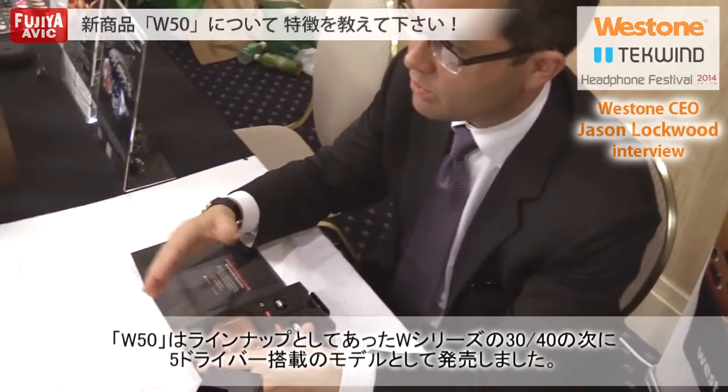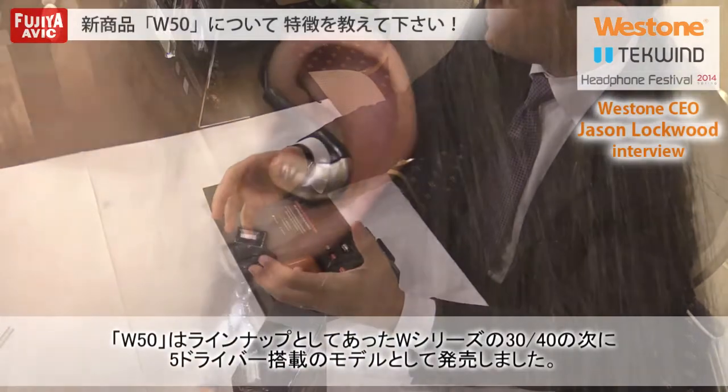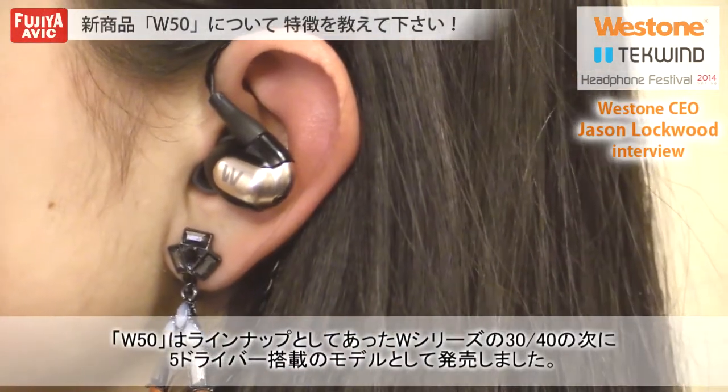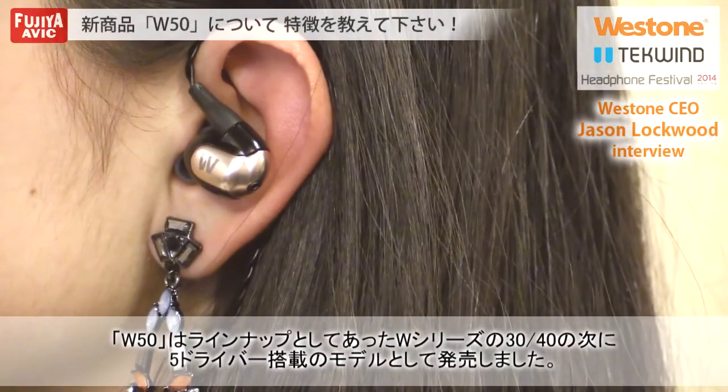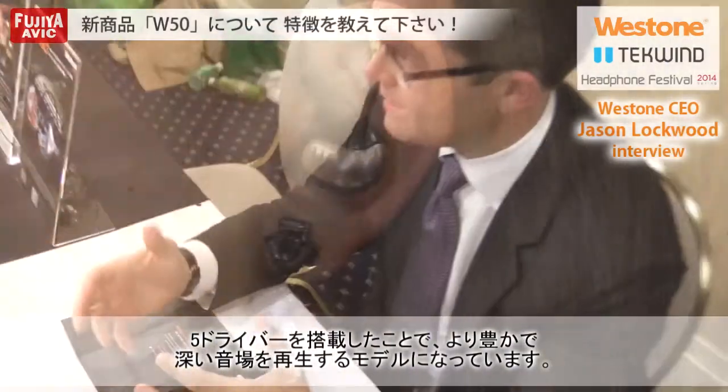The W-50 was created to build off of the W-30, which had a very warm sound profile. With the W-50, by adding the fifth driver — the fifth balanced armature — we were able to get a bigger response in the bass, in the low-frequency section of the sound curve. So we think it creates a much richer, deeper, more vibrant sound.